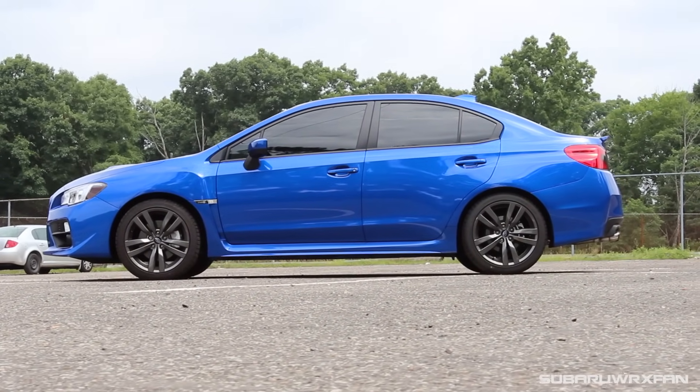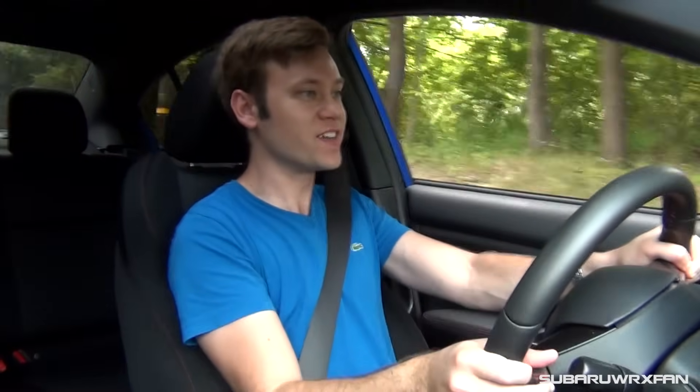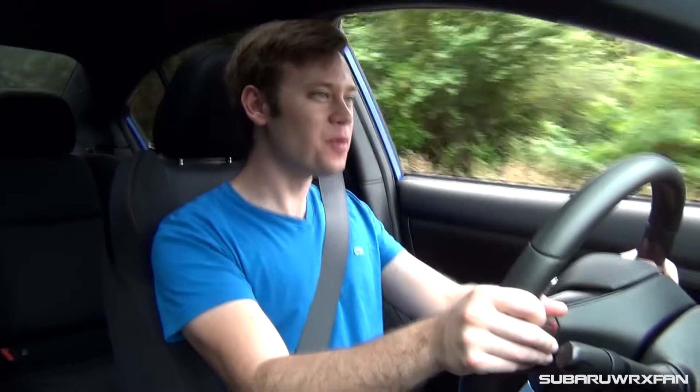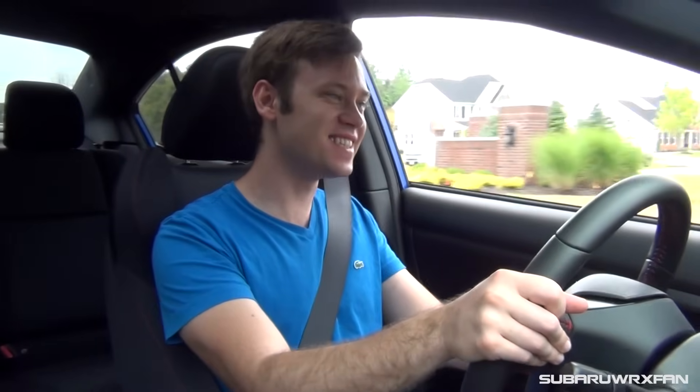The power is enough — 0-60 in 5.4 seconds — and it's a good amount for a car that only weighs about 3,300 pounds. It's fun — enough power to have fun! I always wish it had more, though. It feels not quite as extreme as the previous generation WRX because the boost builds a little more gradually now. Dropping down to about 2,000 RPM and stomping on it, you just ride this wave of torque that explodes, and it feels awesome! Riding that wave of torque in any gear is really satisfying. This car puts a smile on your face.